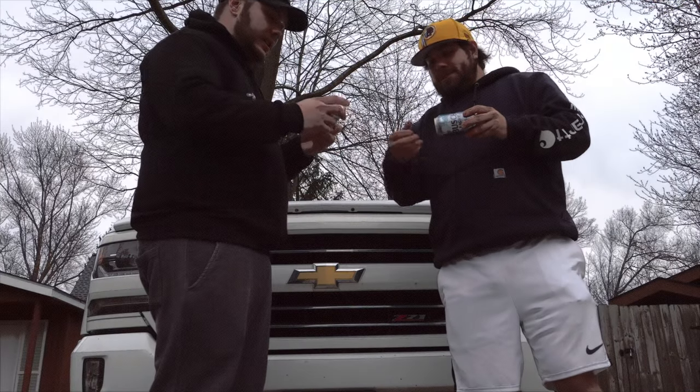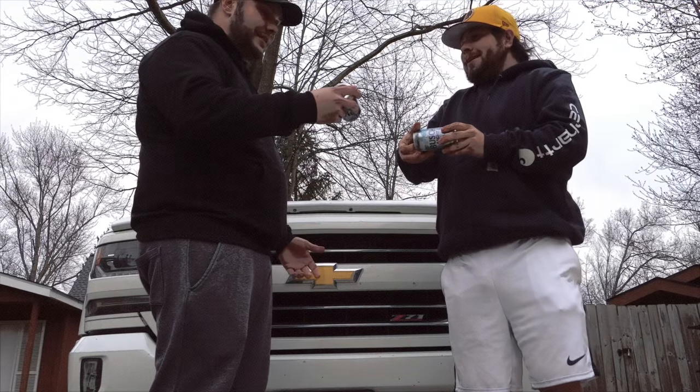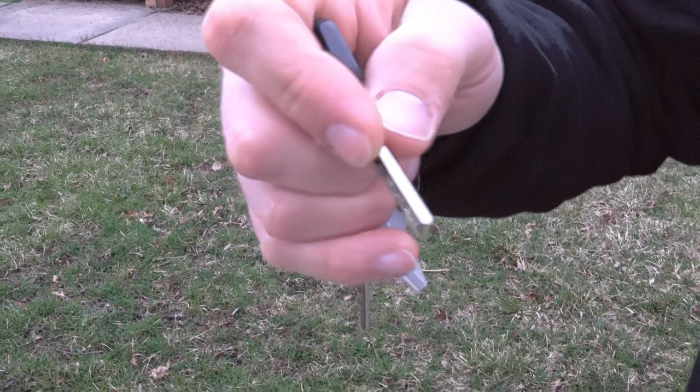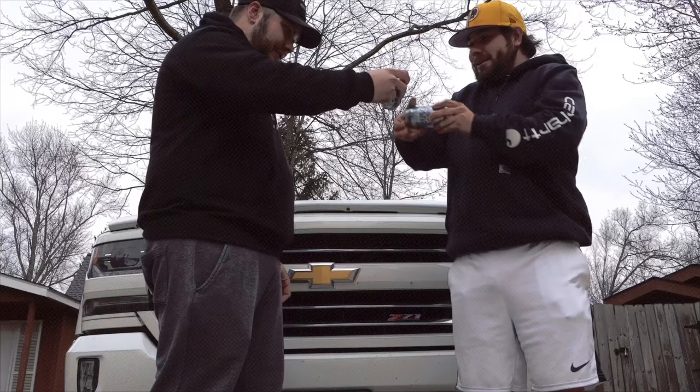Here, take this. Yeah, I said we were doing beer can chickens. What the heck is this? It's a shotgun beer. Cheers.